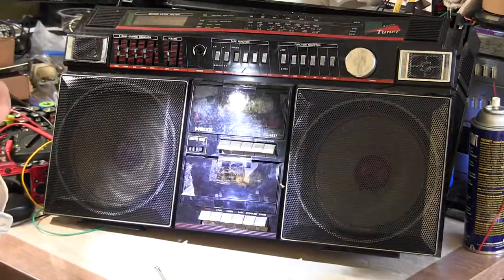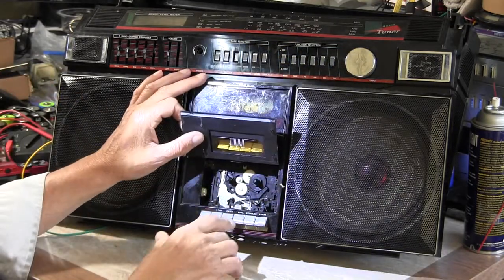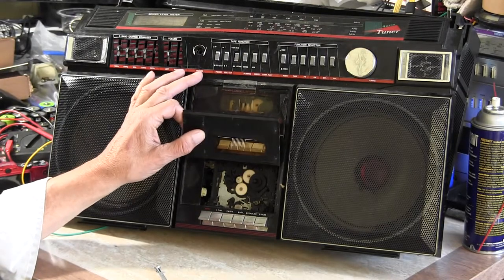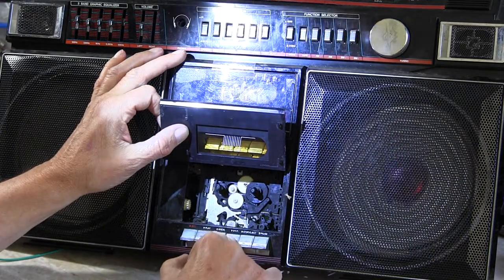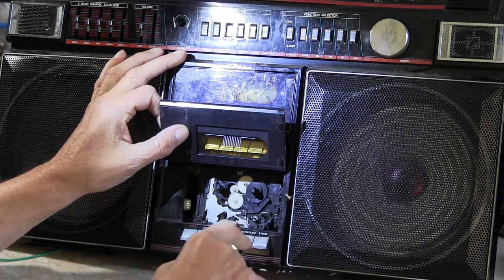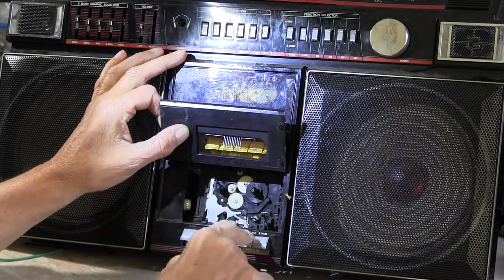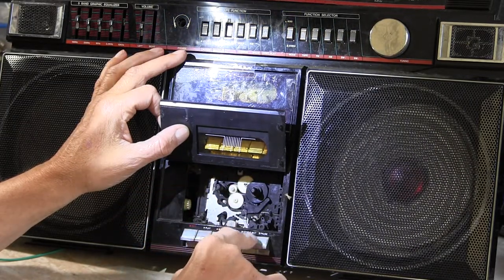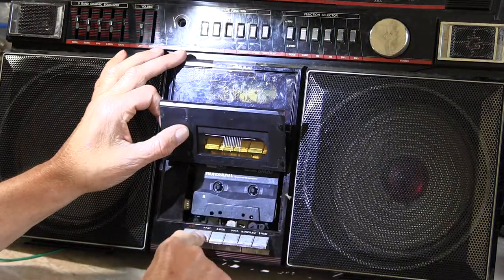Now I'm going to look at the lower deck here. Lower deck, again, only has that, but let me zoom in. If I zoom in — close enough. So this one will fast forward. It hasn't been used in a while, so there it goes. It's rotating. And it'll rewind. Both of these have neat belts. And it'll play without any issues. It did eat my tape earlier, but this is sound — put that in, hit play.